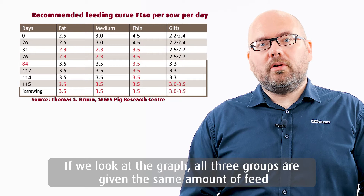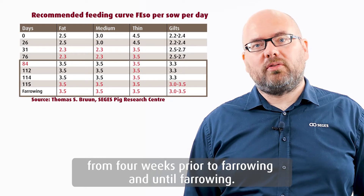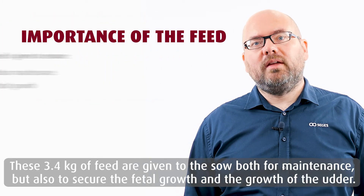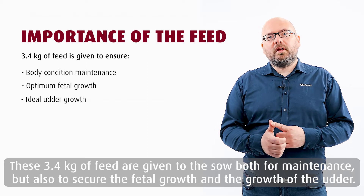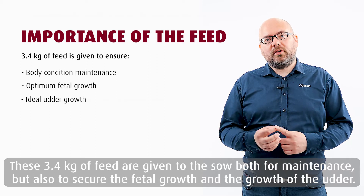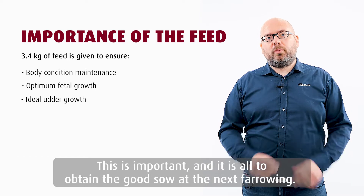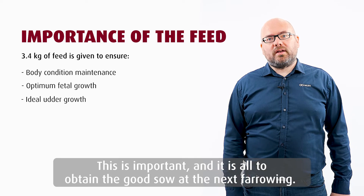Looking at the graph, all three groups are given the same amount of feed from four weeks prior to farrowing until farrowing. These 3.4 kilos of feed are given both for sow maintenance and to secure fetal growth and udder growth. This is important to obtain the good sow condition at the next farrowing.